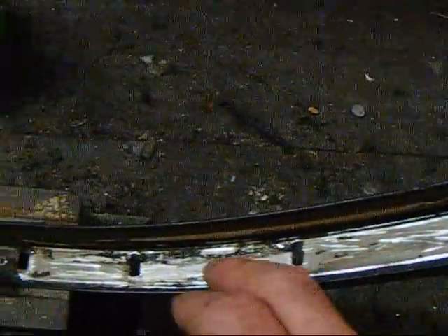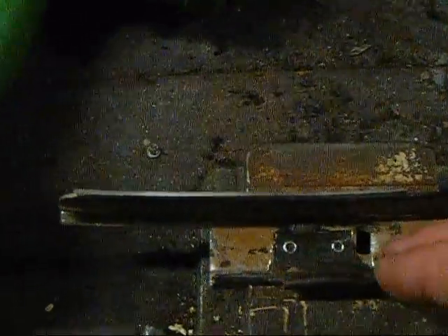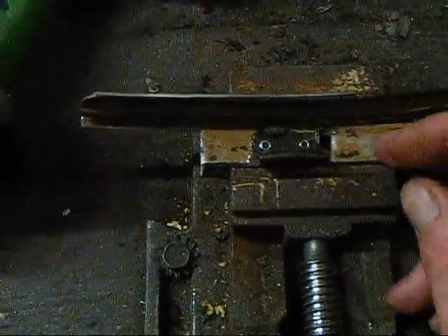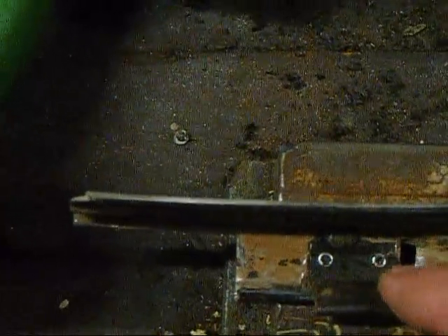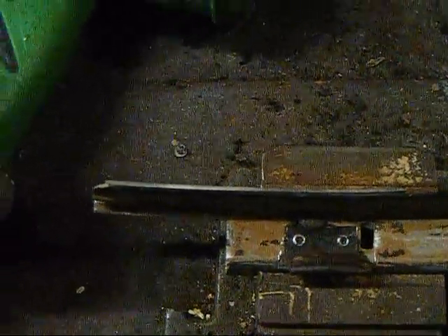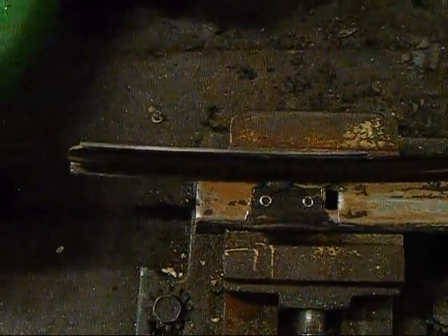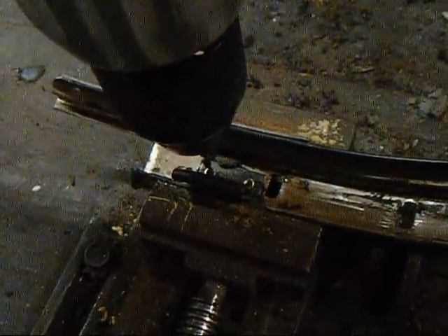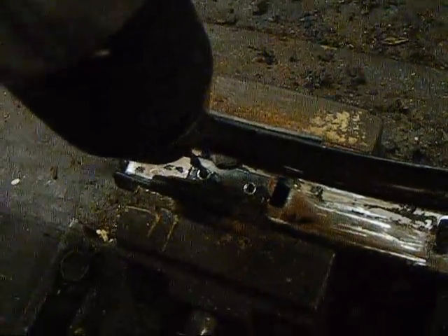Once you've got that all cleared out, go through and scrape it and get all of the weather seal out. Then what you're going to see is here's a blowout tab — this one is missing all the rubber on it — and you see the two small rivets. All we're going to do is take our drill with a drill bit in it and drill those rivets right out of there. Simply put a drill bit right on your drill, right into the hole, and proceed to drill it out.